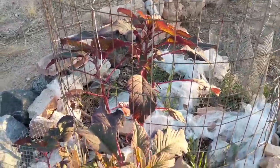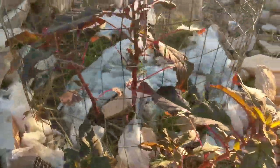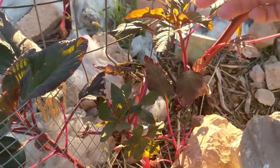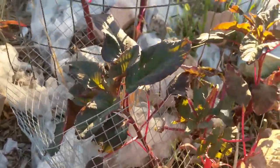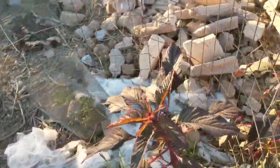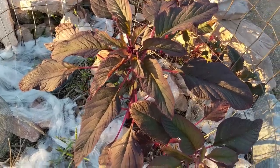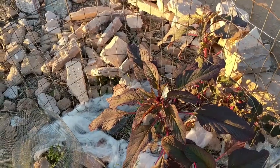It would seem that our amaranth decided to reseed itself as well. Now we did have a really random frost that occurred — the damage here is from that one singular frost that cropped up out of nowhere in October. This stuff is to protect everything from being eaten, same with the tulle.